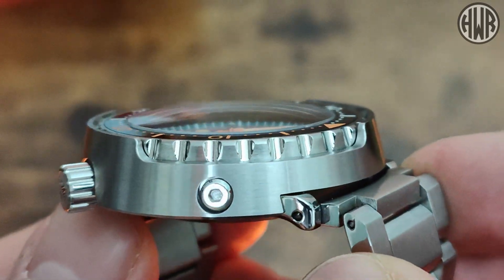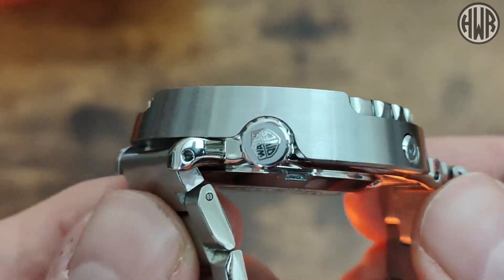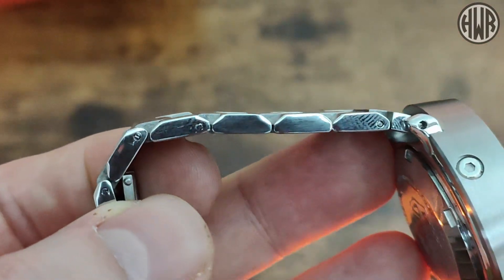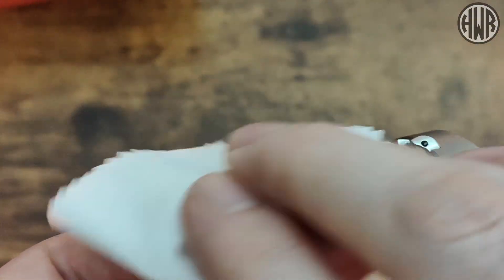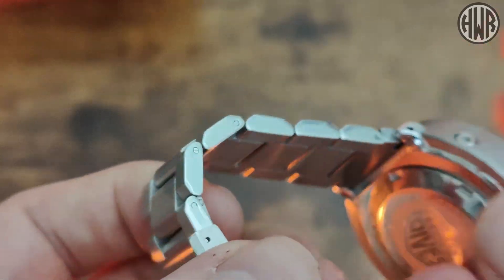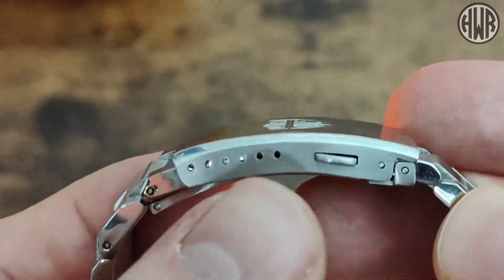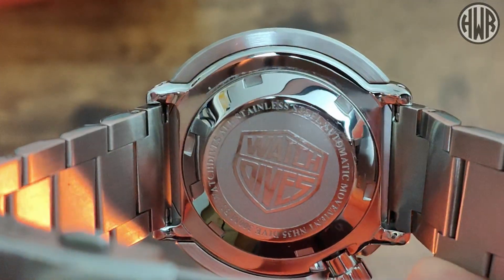The case is mainly brushed with some small polished details on the bezel, and there's a nice signed crown. The bracelet is pretty much all brushed with a polished side that does collect fingerprints — I scuffed it up a bit during resizing, which uses push pins so it can be a little awkward. The clasp has the Watchdives logo, plenty of micro-adjustments for fit, and it's a milled clasp — nice that it's not pressed.